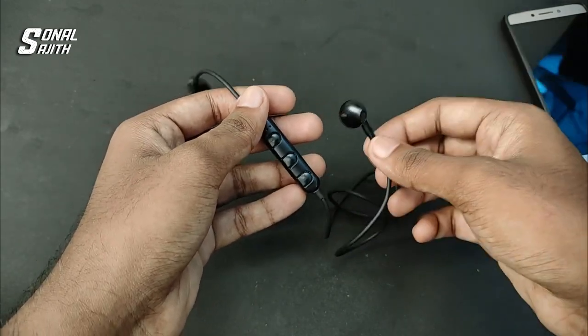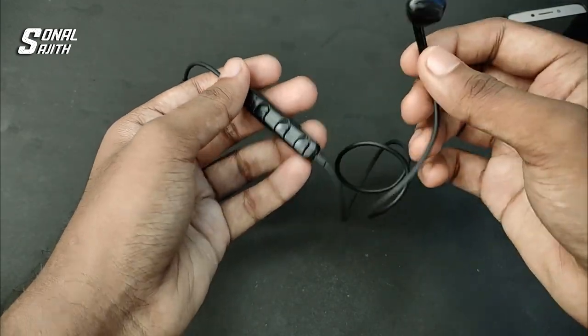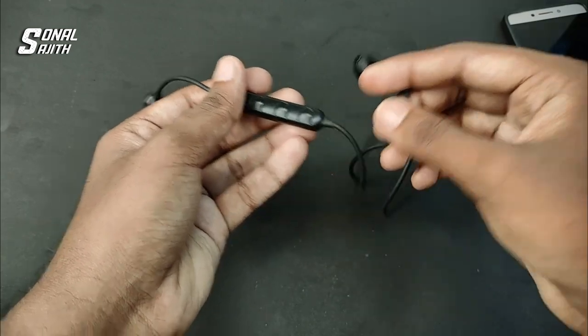Hello friends, welcome to my YouTube channel. In this video, I will show you how to repair one side of the earphone.